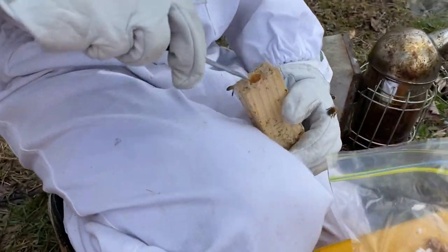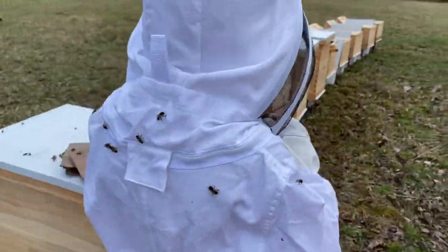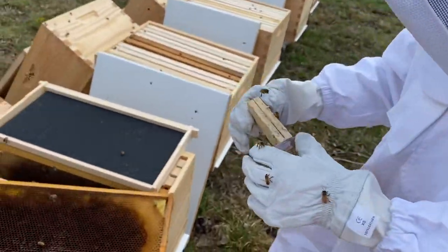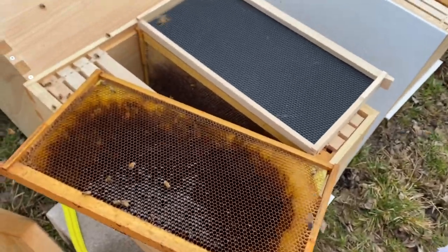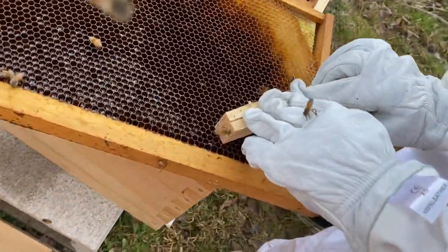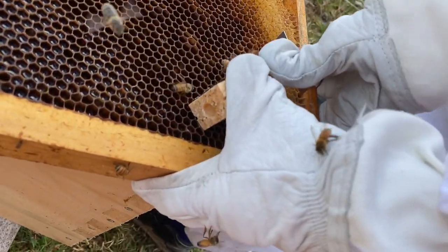You got the sugar? Okay, leave it. Come on, let's go to the hive. So we put the screen on the outside so the bees can breathe, and the top upwards so the queen can come out after they eat the sugar.